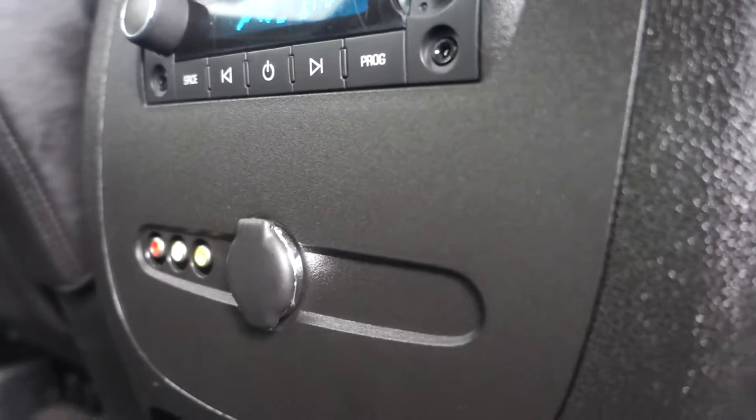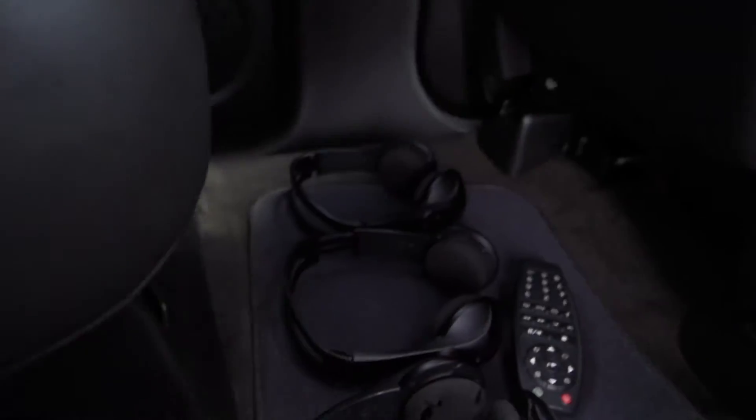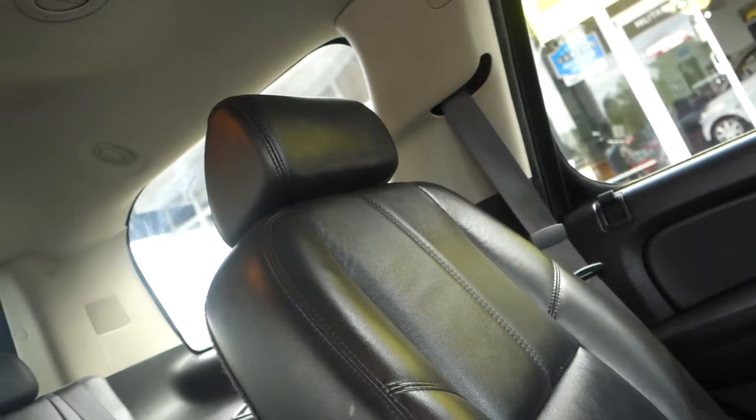There are two cupholders and another 12-volt plug-in in the second row. For a long family trip, there's a DVD player with three headphones and a remote control — so kids won't need to ask 'are we almost there yet?'